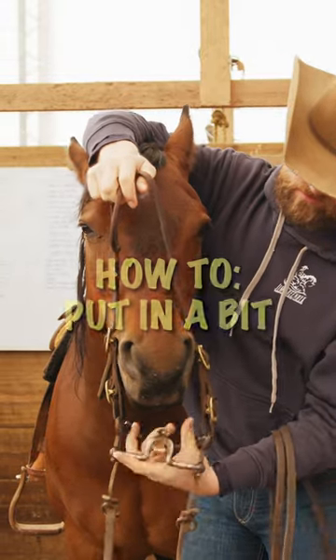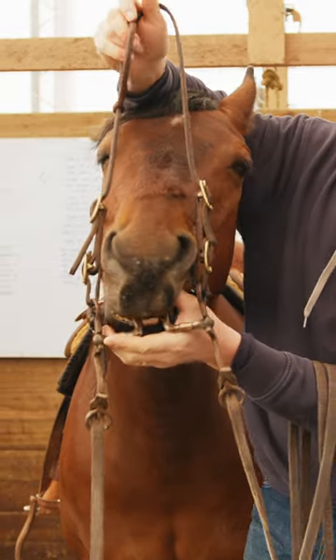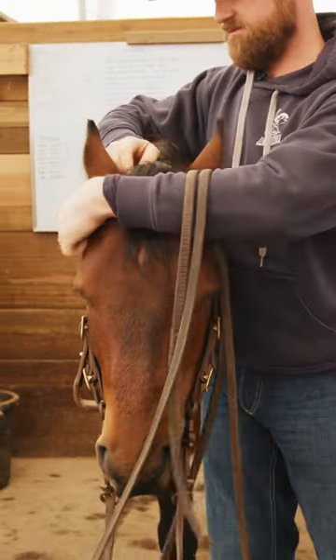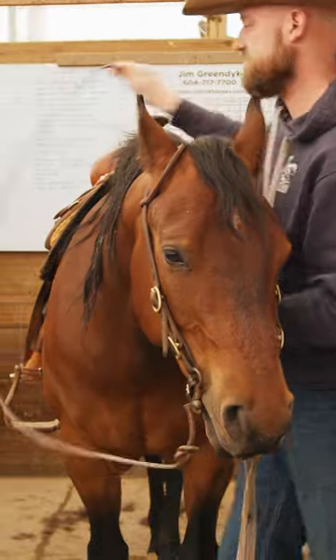I always grab it from the top and then my hand runs underneath here and I use my thumb to kind of open their mouth and make sure they don't jump around too much. Try to fit it over top of the tongue — that way it doesn't bounce around. You're not chasing that horse around with the bridle trying to get it in his face. All right, let's go ride a little bit.